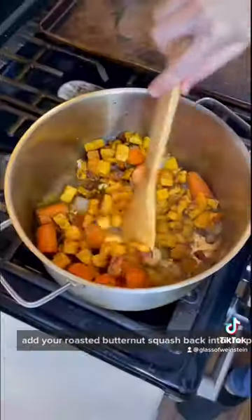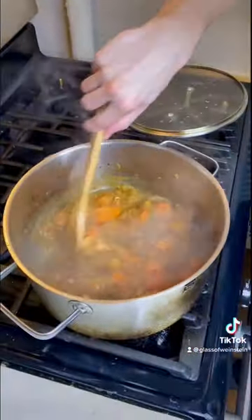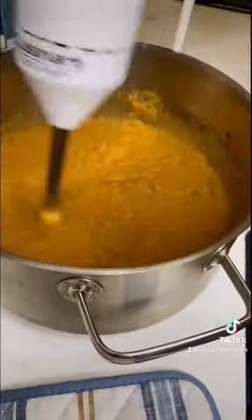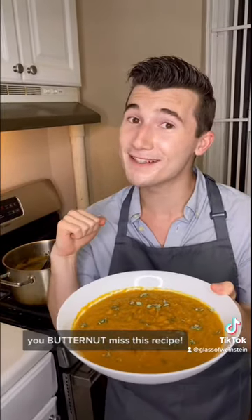Add your roasted butternut squash back into the pot and add four cups of vegetable stock. Simmer till tender and then whirl it all together. You butternut missed this recipe.